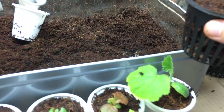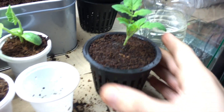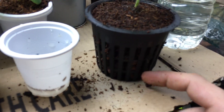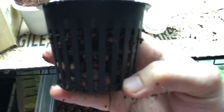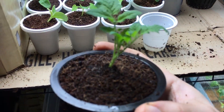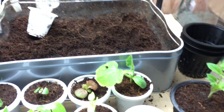What I like to do next is gently tap the net cup down to make sure the clay pebbles really get into position. Not a lot of movement needed. As you can see, you have clay pebbles on the bottom half and coco coir on the top half. Now we're going to take our glass jar.